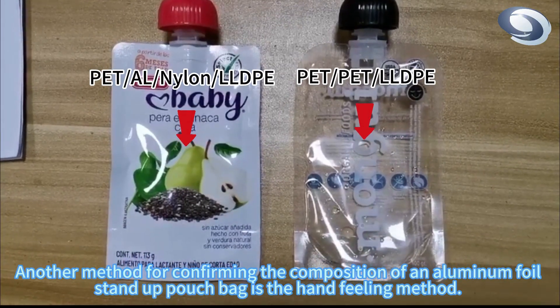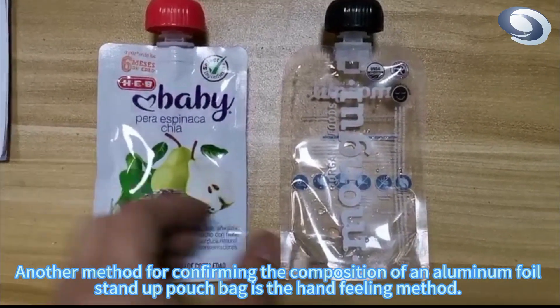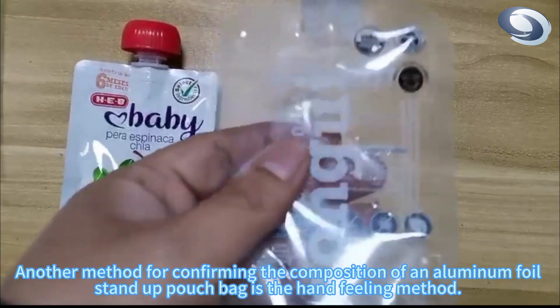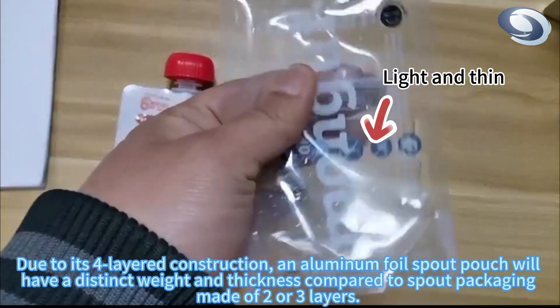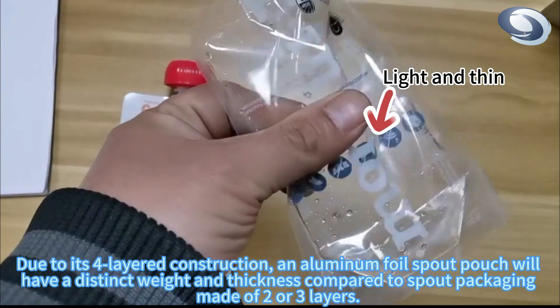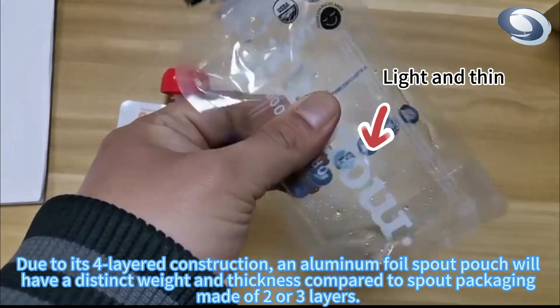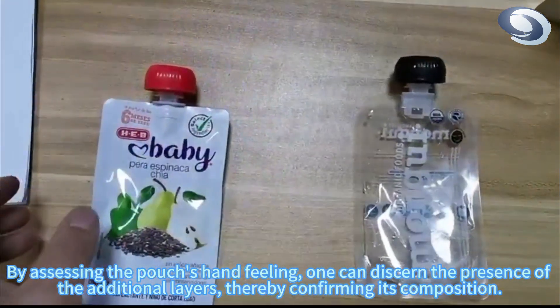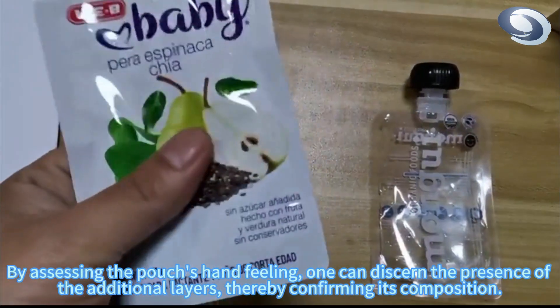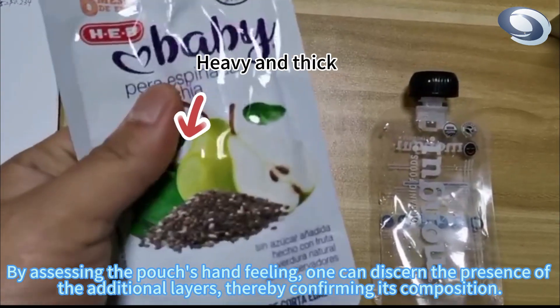Another method for confirming the composition of an aluminum foil stand-up pouch bag is the hand-feeling method. Due to its four-layered construction, an aluminum foil spout pouch will have a distinct weight and thickness compared to spout packaging made of two or three layers. By assessing the pouch's hand-feeling, one can discern the presence of the additional layers, thereby confirming its composition.